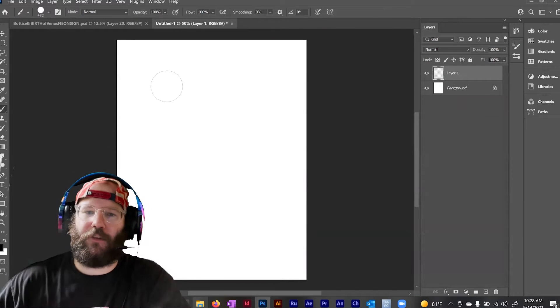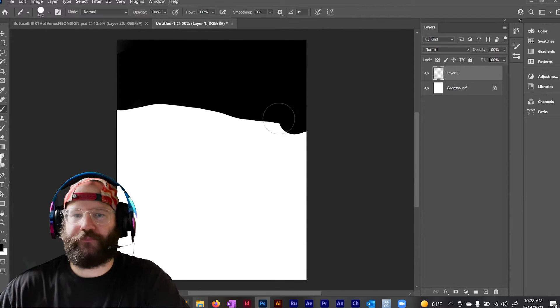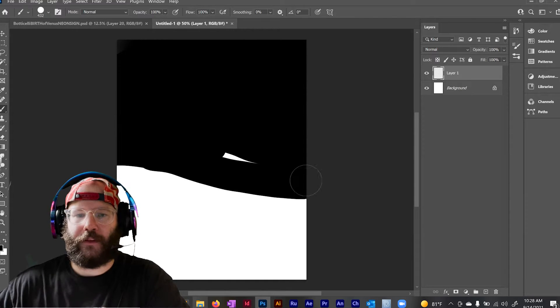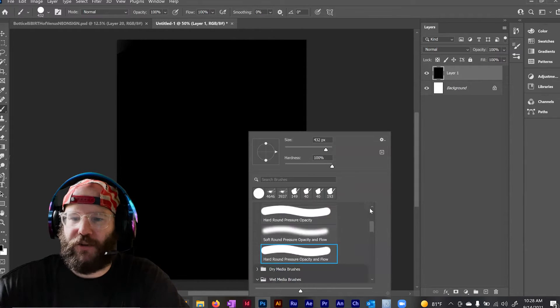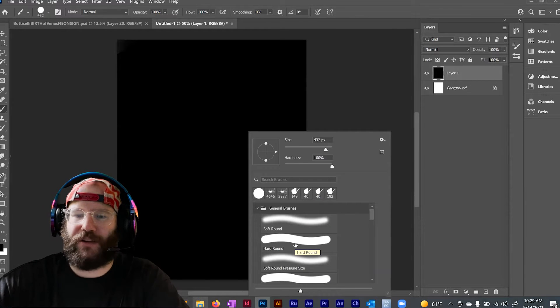The first thing you're going to want to do is have a black background. Set up a layer and paint your background black. Next, you're going to want to get a non-pressure sensitive brush. The hard round is a good brush to use. The key thing is non-pressure sensitive.